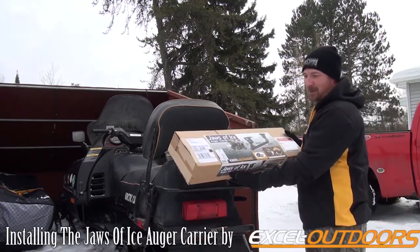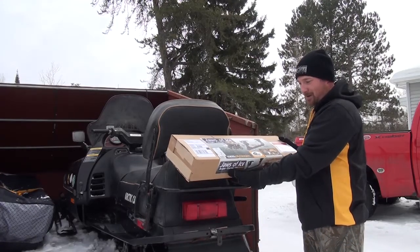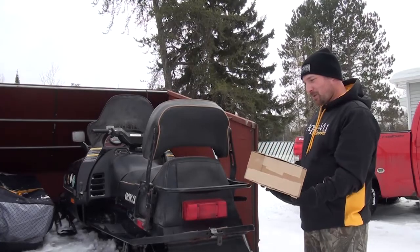Check this out. Just arrived by UPS — the Jaws of Ice Auger Carrier. Doesn't get any better than that. I'll take this thing out of the box and get it hooked up on my snowmobile.